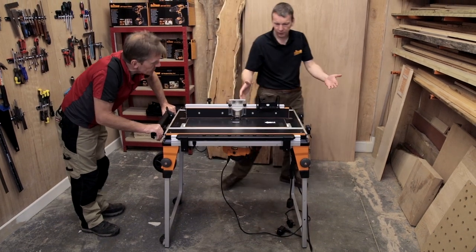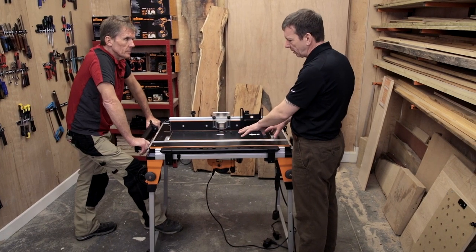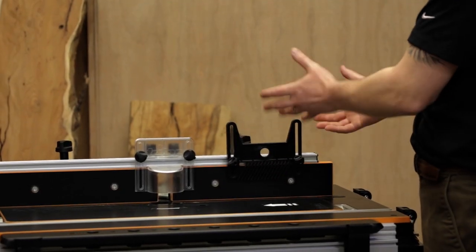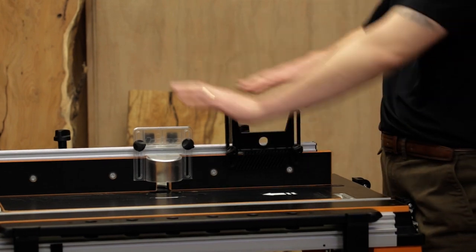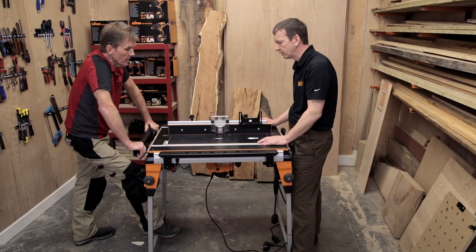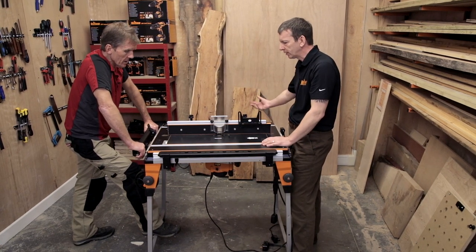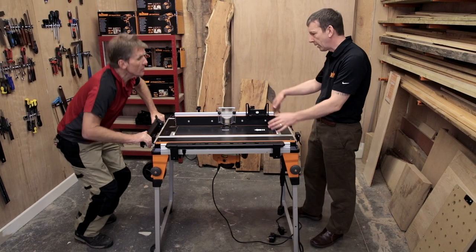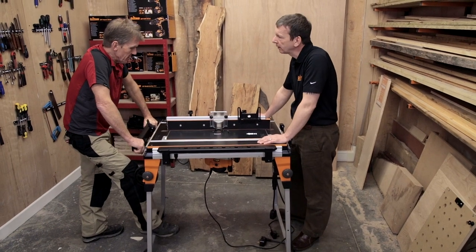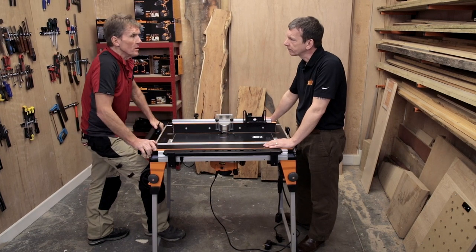So it's really a full-function router table — all the functionality you've had on previous Triton tables in terms of accuracy and flexibility. If you take the fence right off, there's a socket for a starting pin so you can do freehand work as well, with a solid position to rest against and work from. With the Triton router you've got dust extraction top and bottom, giving you a clean work environment.